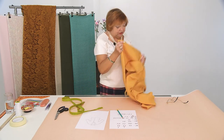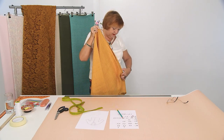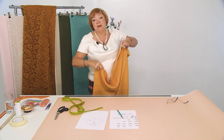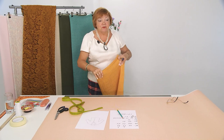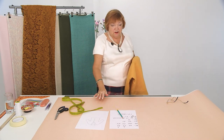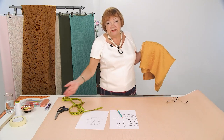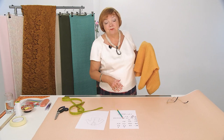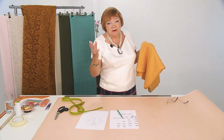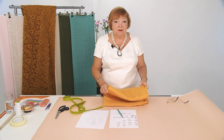Why make a paper pattern? Maybe you'll decide to make a different garment based on this pattern, and then you'd have to redraw it every time if you don't have a paper pattern. But if you have a ready-to-go pattern in your file, you can just take it out, lay it on the fabric of your choice, and you're ready to cut — it takes 10 minutes. So we're making a paper pattern today.